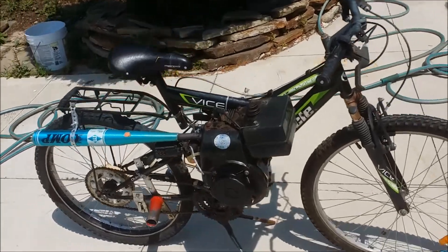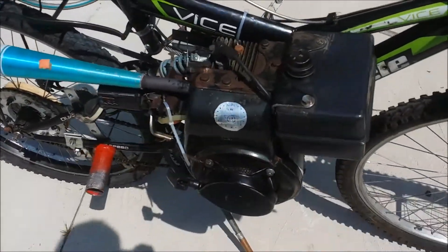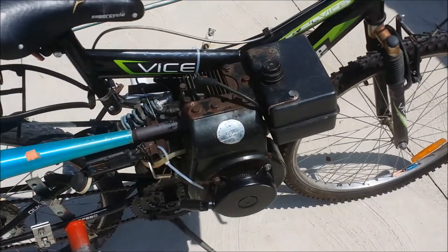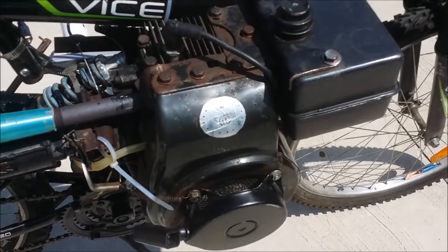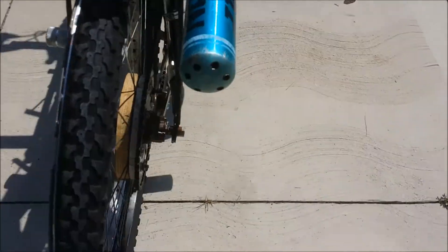This is the Thumper Bike, the TB50. It uses a four-stroke Tecumseh engine which makes four horsepower and is 172 cc's. It has a baseball bat for a muffler with holes drilled in it.